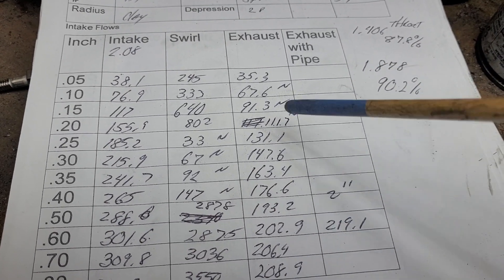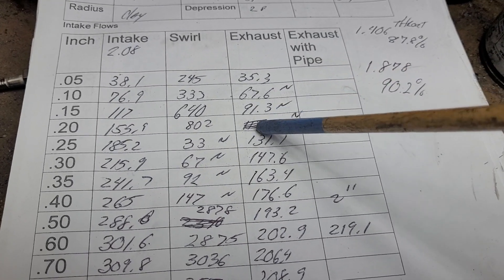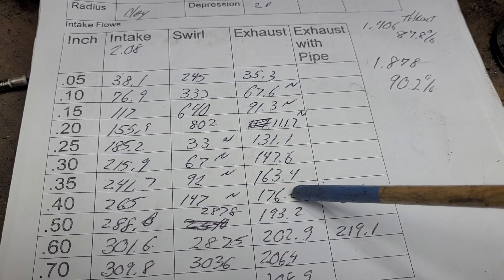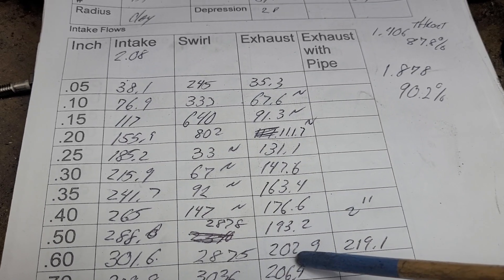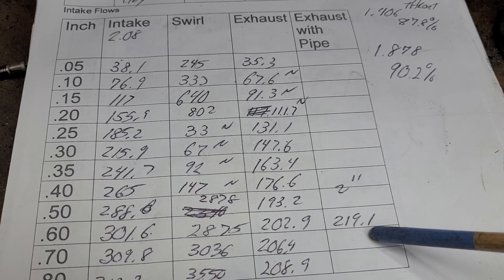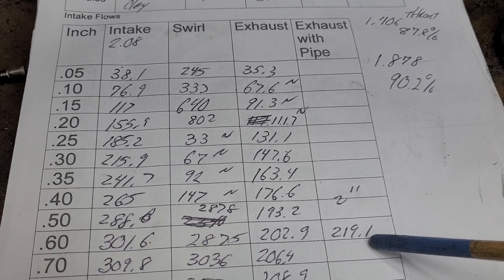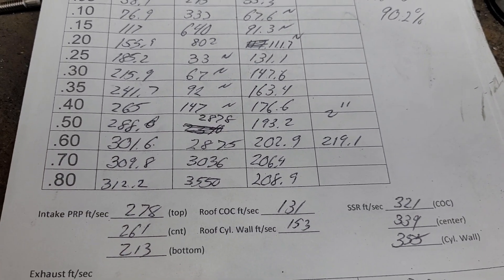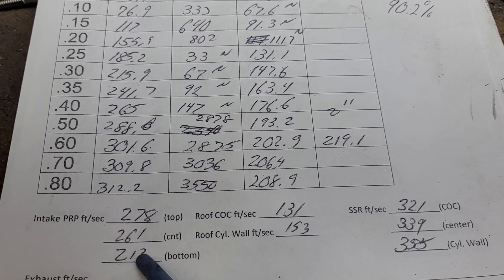Take a look at our exhaust. The only problem I had with it is that it was a little noisy down low — you'll see these numbers are a bit low, but she picks up. At 350 lift, it's 163 CFM — that's a good number. I took a quick look at it and thought it would flow about 200. It outdid me by a bit, and it's a big port, so you need to put a 2-inch pipe on it. 219 CFM — a respectable number, really not bad. So I'm going to say Hughes did it overall — he did a good job. Now let's take a look at some airspeeds.